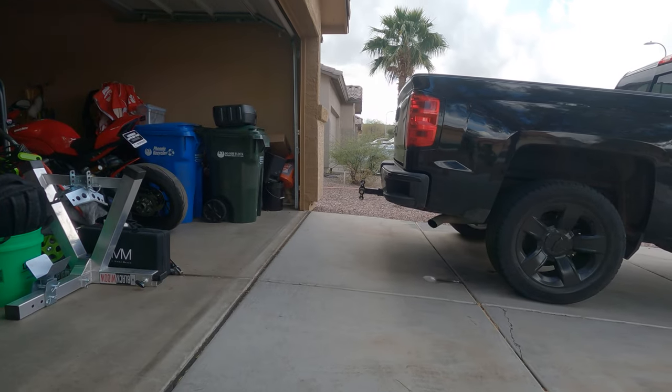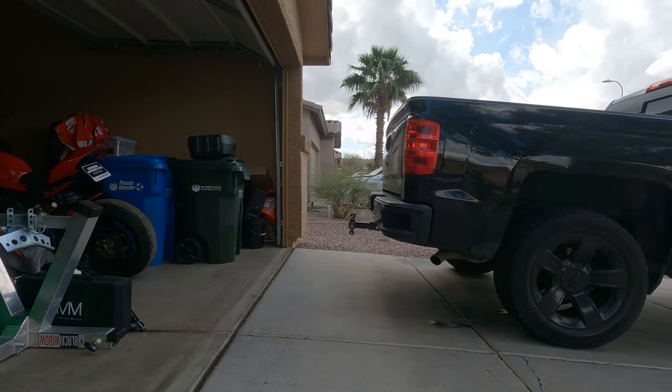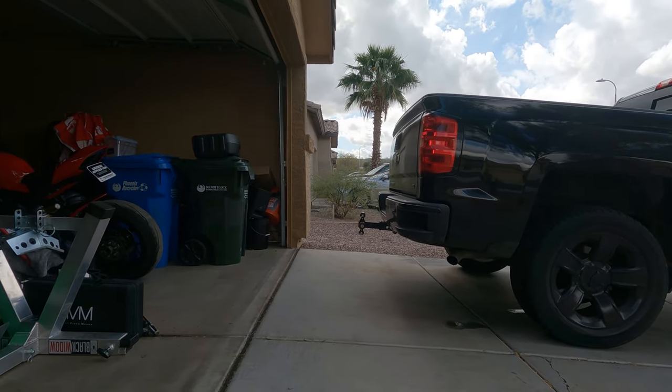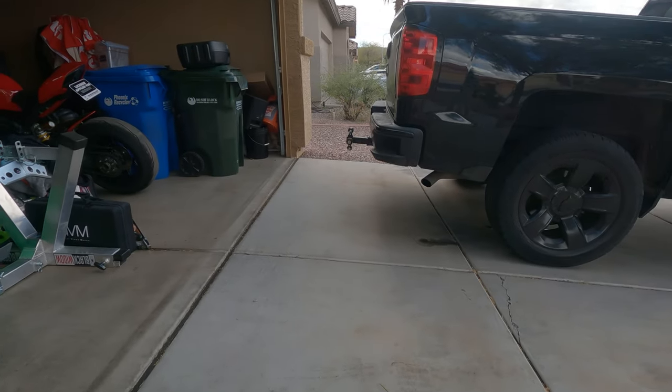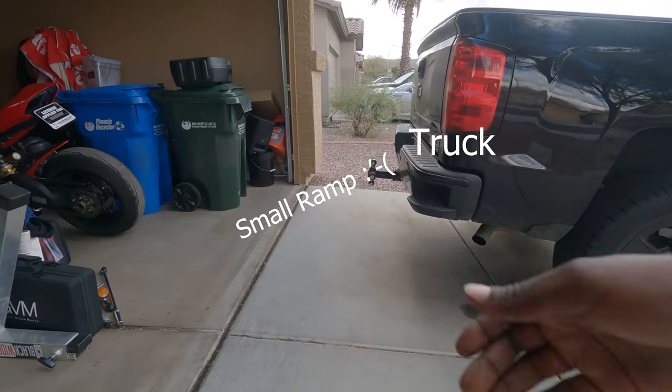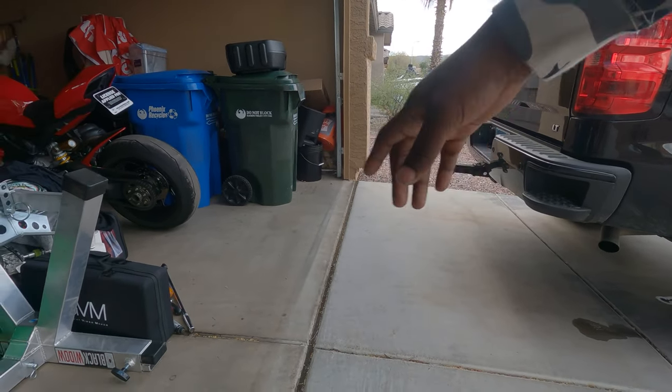The first thing you want to do is decrease the amount of angle that you have going for the truck with your ramps. A lot of times what people do when they mess up is they get ramps that are too short, and the ramps end up being too steep because of the angle to the truck, and they end up either bottoming out their bike.